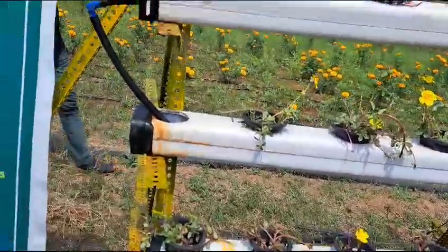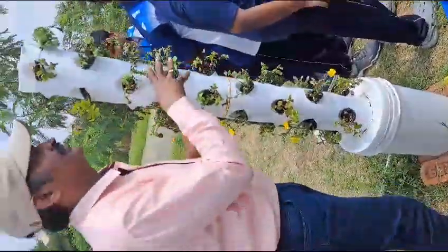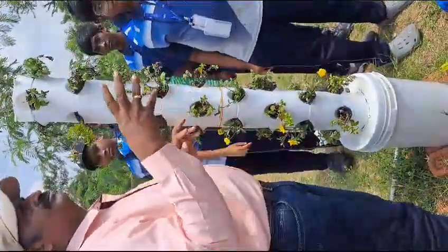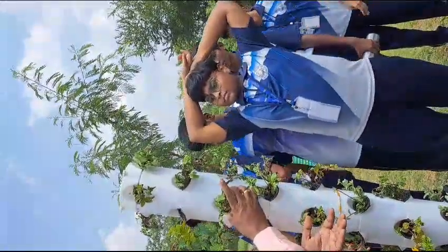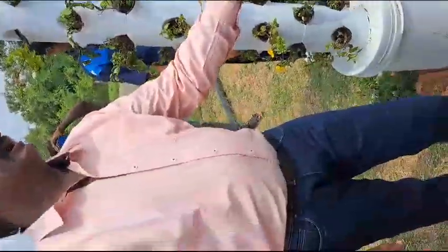Using this method, except for root vegetables, you can grow any kind of plants. This is aerophonic — we use air to give water to the plants. That's why we call it aerophonic; it gets only moisture. This is aquaponics.